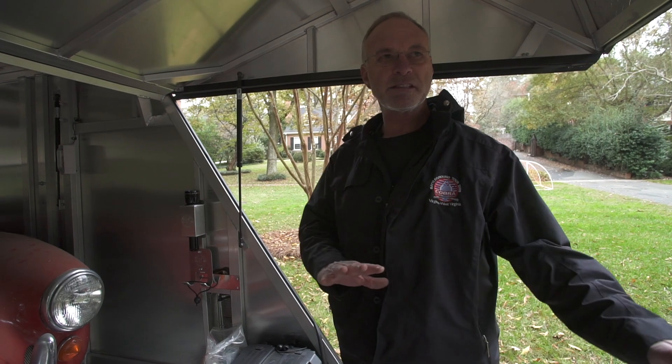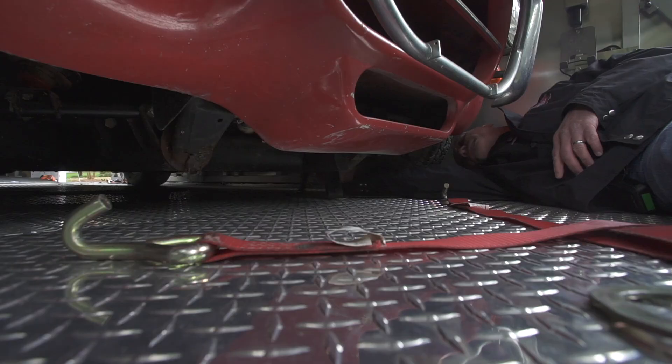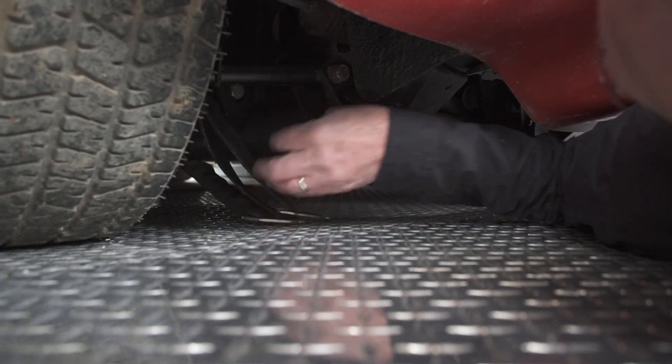That went easily. The Cobra, even though it's been sitting for 30-something years, it rolled. The Ferrari, I don't think rolls. So we have a whole new complication of jacking the car up on rollers and getting it down the driveway. I'd pay admission to watch that happen.